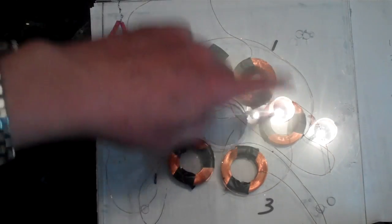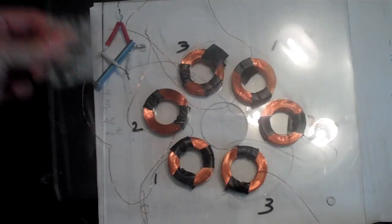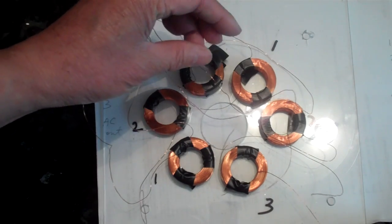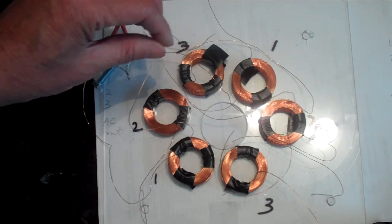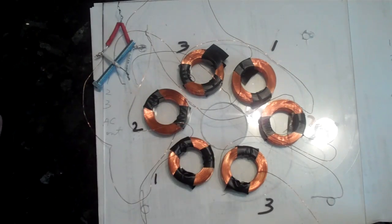I was thinking of doing a test run with this set of coils, encasing them in plexiglass, and then just running the magnet plate over it to see what I would get before doing something more permanent. This is an interesting experiment — these coil wires are pretty thin, 27 gauge, so they probably won't generate too much electricity, but they're easy to work with. Thicker wire would be more difficult. Maybe I can make some kind of vertical axis wind generator out of this — any suggestions would be helpful. Thanks for watching.